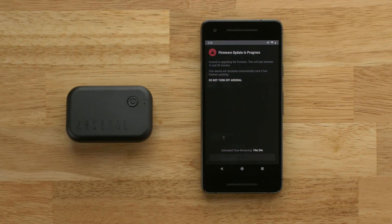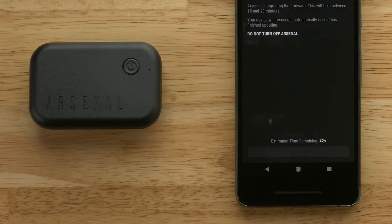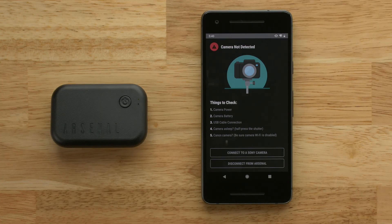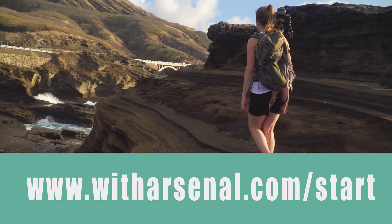Do not turn off the phone or your Arsenal device during this process. When the update is complete, the blue lights on your Arsenal will turn off. You may now begin using Arsenal. For more videos and help articles, visit witharsenal.com/start.